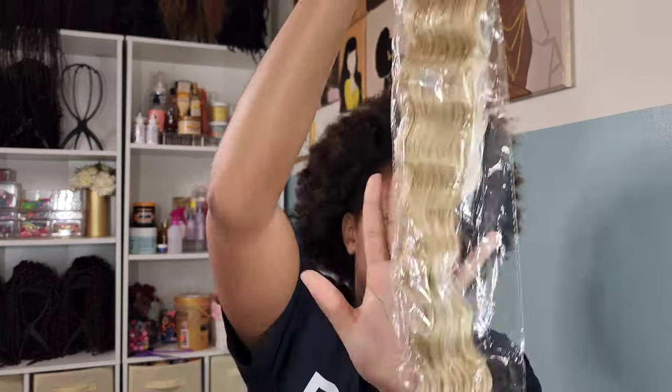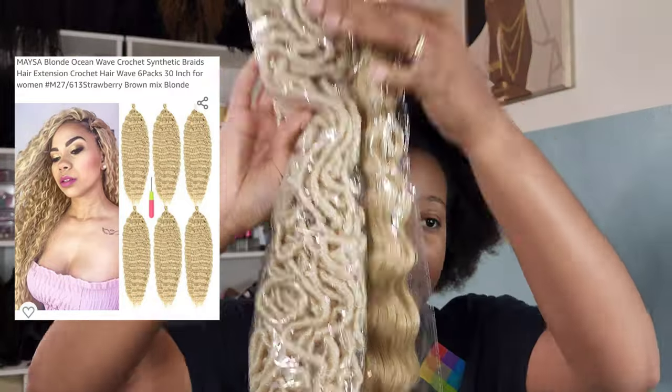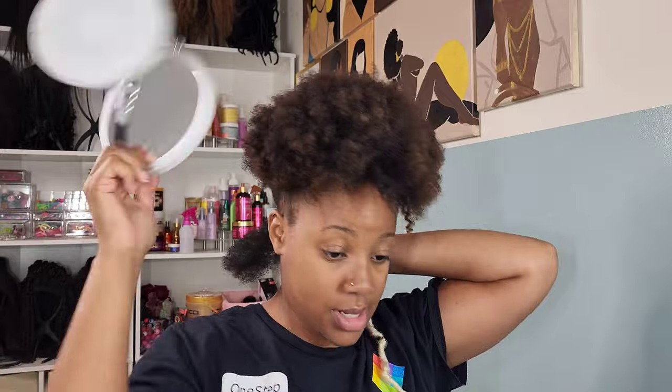I do plan on tweaking it — there were some things I didn't particularly care for in the style she did. I'm going to voice over the rest of this video. Here's the hair I purchased off of Amazon: I'm going in with this blonde ocean wave crochet hair, and then these are my locks. Everything will be linked down below on my Amazon storefront where you can purchase and shop.